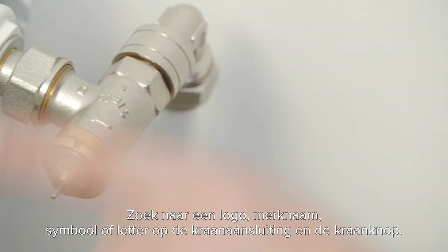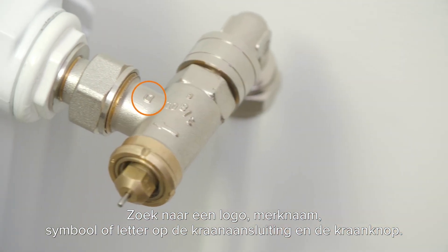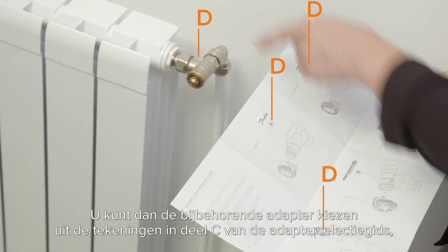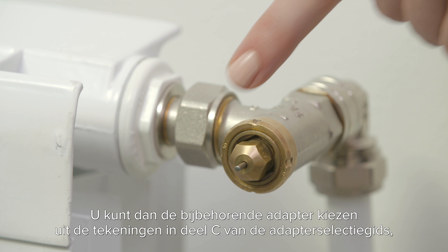Look for a logo, brand name, symbol, or letter engravings on the valve body and head. You can then select your corresponding adapter from the drawings in section C of the adapter selection guide.